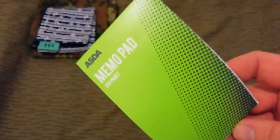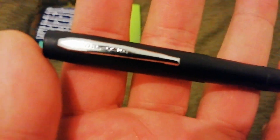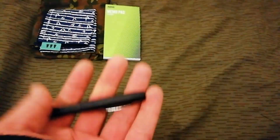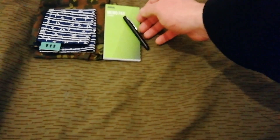They weigh nothing and take up no real space, so carry them both. Got a cheap old memo pad from ASDA and a Fisher Space Pen bullet pen. The cap is off of a — I think it's a 750 pen — kind of like this but with a grip. I lost the cap off the original bullet pen and the cap off that pen fits this pen perfectly. On top of that, the clip on this one is built into the actual cap, whereas on the one that came with the bullet pen it's crimped around it, so it's a better cap as well.